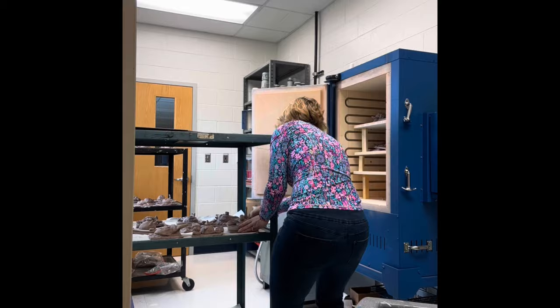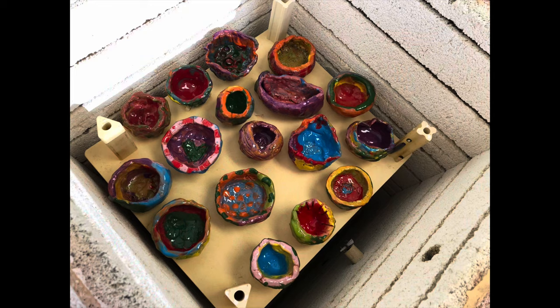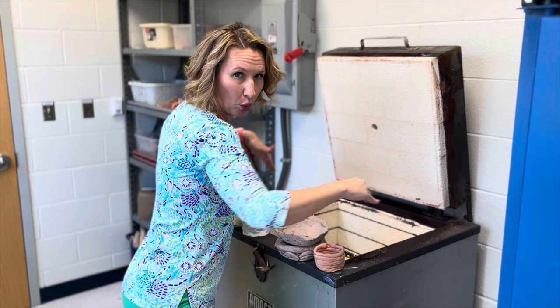When you're doing a glaze firing, you're going to need to separate the pieces so that they are not touching. For either firing — bisque or glaze — when you're putting items into the kiln, you want to give at least an inch to an inch and a half, or two inches, from the coils on the outside edge of the kiln.